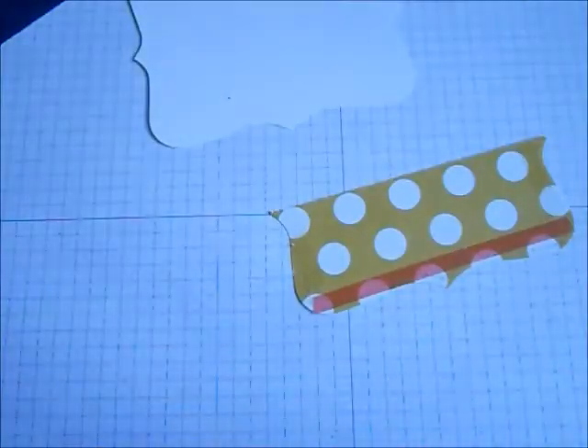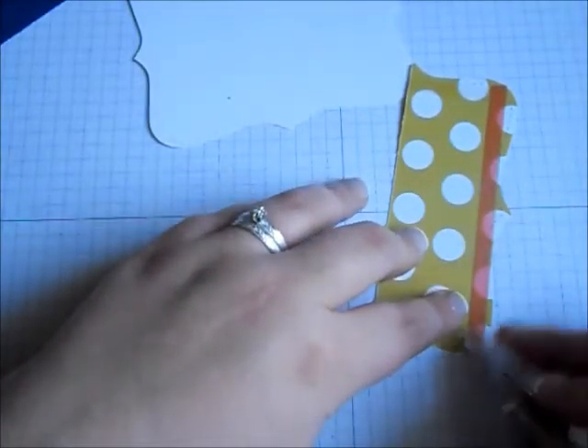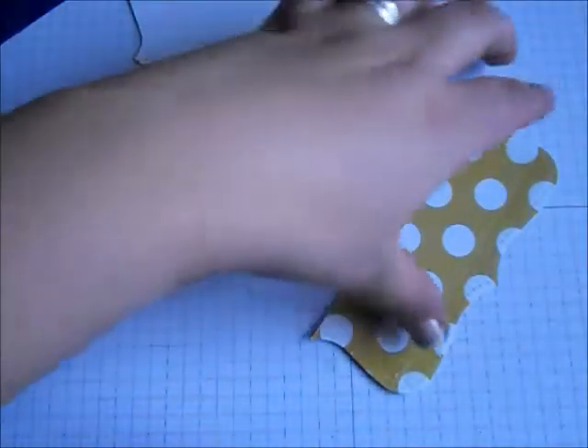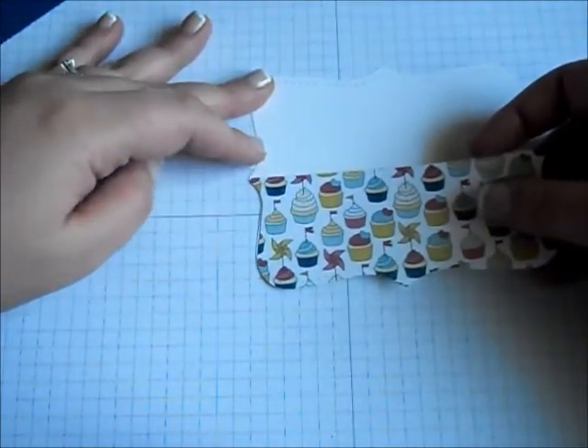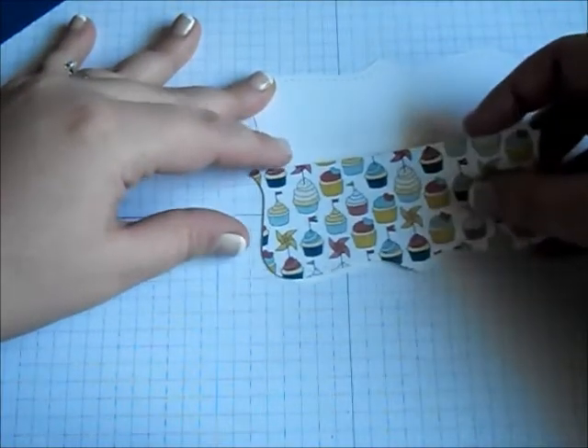I'll go ahead now and remove the backing of our sticky tape, and then I will line it up with our white Top Note.